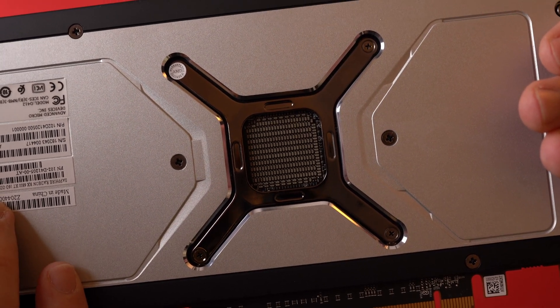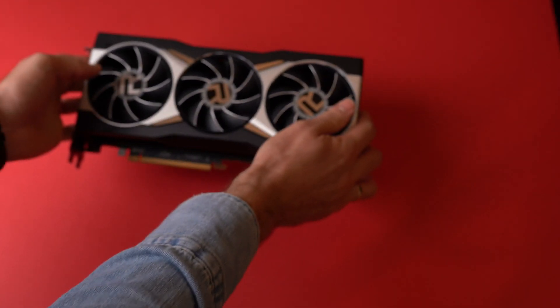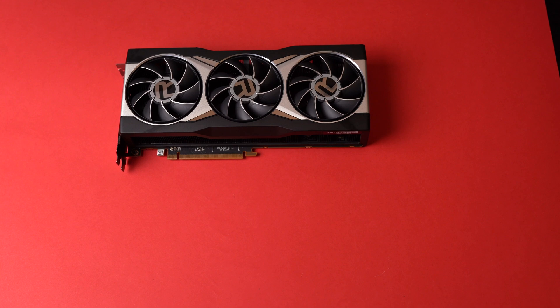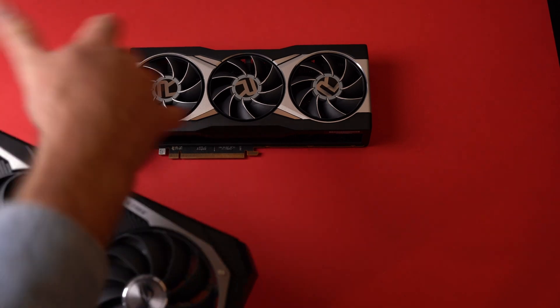On the back, following the latest trends, we can see the capacitors — or at least I think that's what they are — and there are a ton of them. I have no idea why RDNA 2 needs so many, but it looks crazy. Other than that, the back is a slab of metal that should help with heat dissipation. There is no hole in the back as the air gets out through the sides.